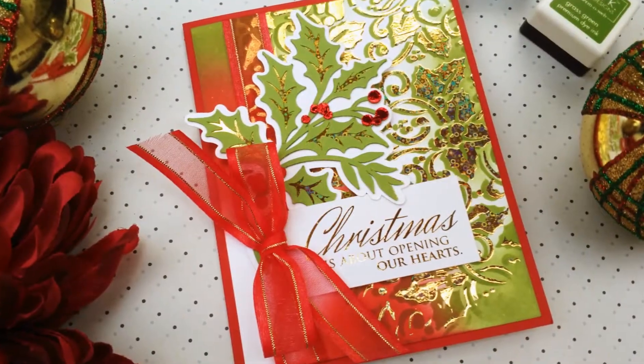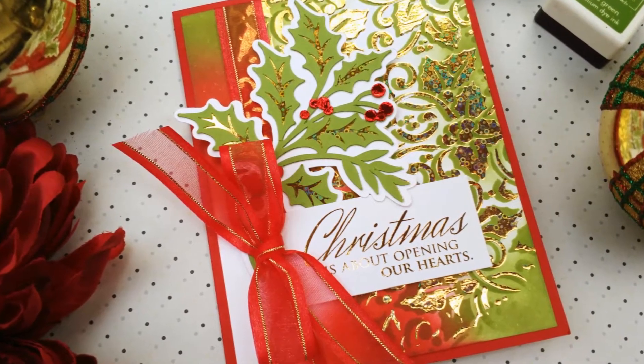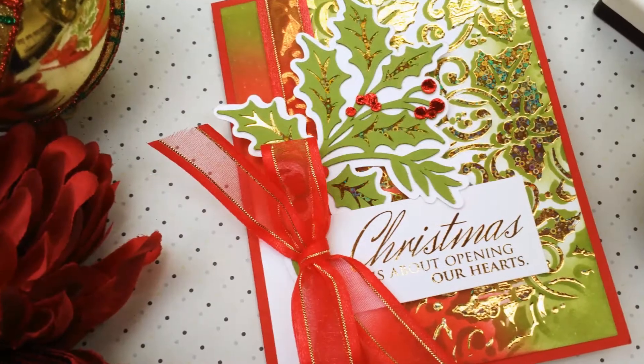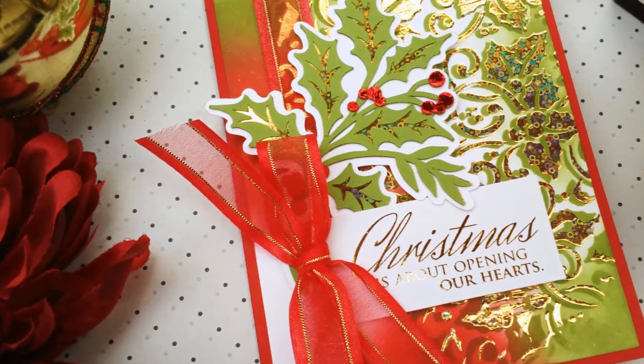To finish off my card, I mounted this beautiful background on a matching red velvet card base, and I added a sentiment. This is a digital stamp that I printed in toner and foiled using gold deco foil.